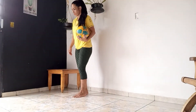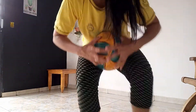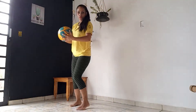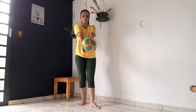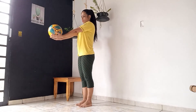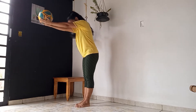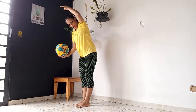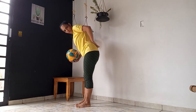Primeiro. Aqui, segura a bola no braço, levanta, abaixa a cabeça e a bola tem que passar pelo braço, cabeça e parar pelas costas, ok?